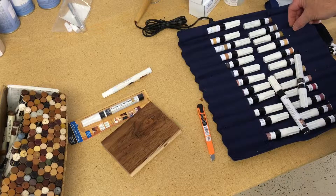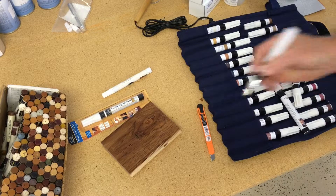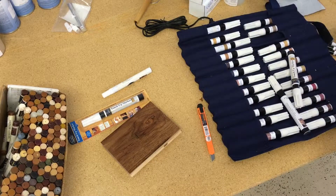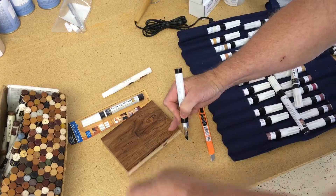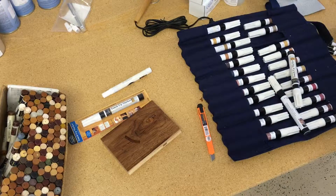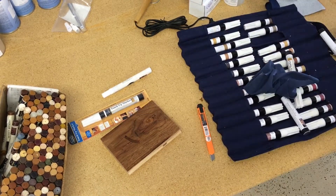We're able to select a color and add that color to the surface of that edge. It's going to dry within 8 to 10 seconds and be color fast — it will not rub off. I'll go ahead and mark some on the surface here just as an example. Again, 8 to 10 seconds, and that marker is color fast and will not rub off.